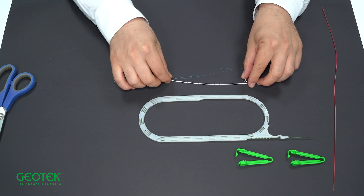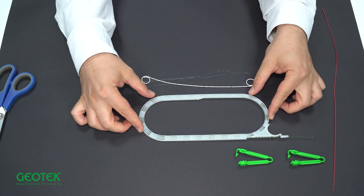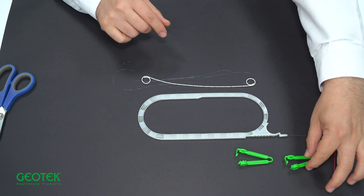When you open the package, there will be one double J stent, one guide wire, two compression clips, and one pusher.